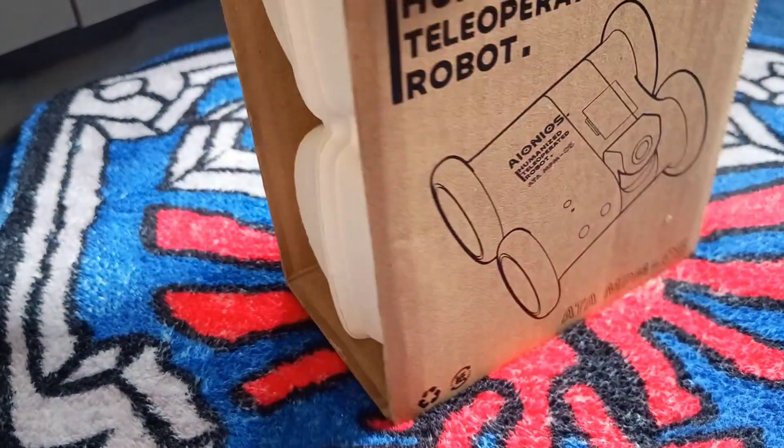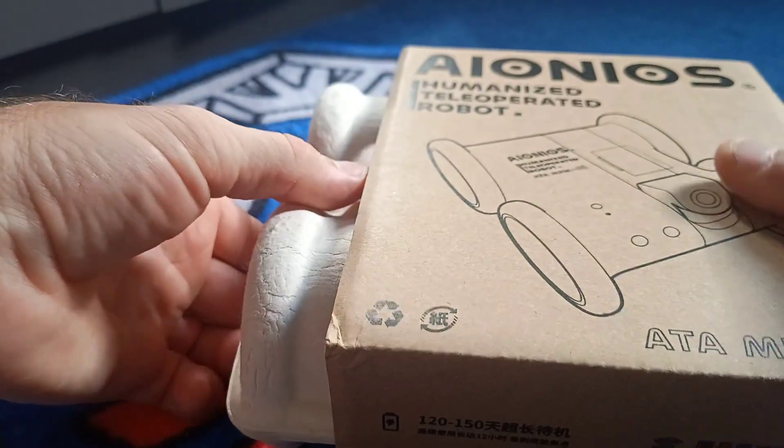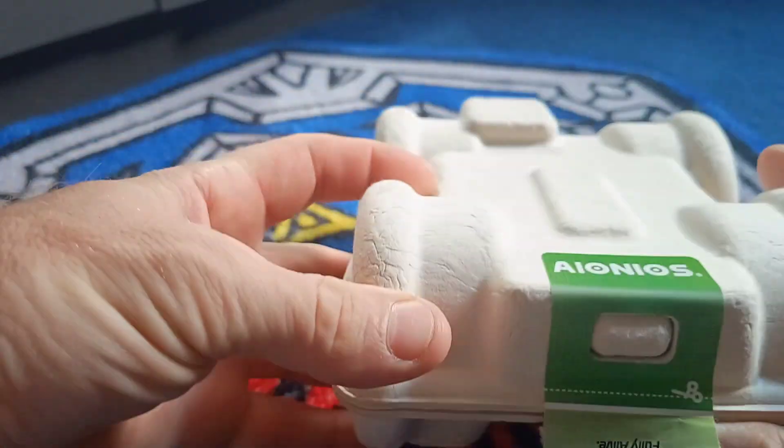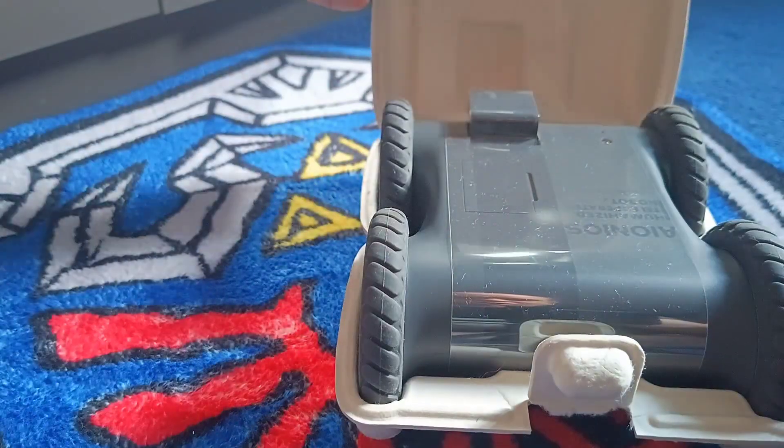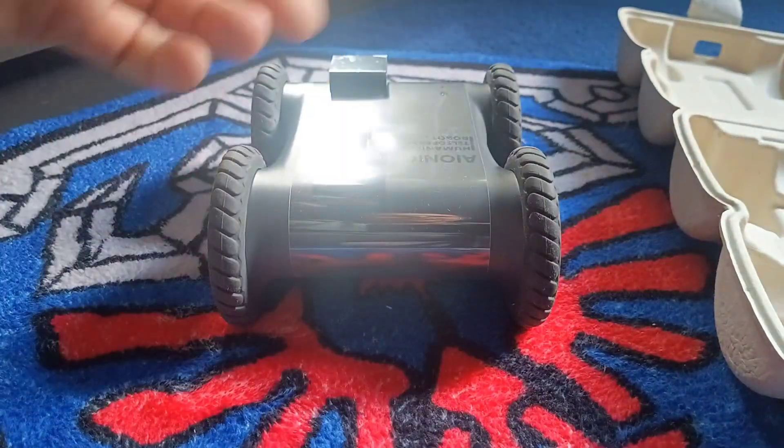So let's have a look on this side. There's not an awful lot on the box, but we've got the app installed so we're going to get it out and have a quick look. There's the mesh cardboard box. So here is ATA05.